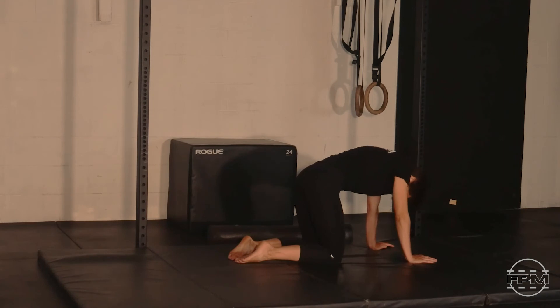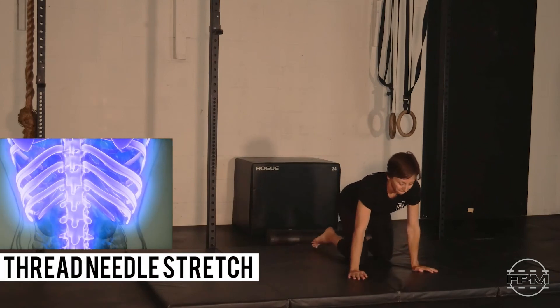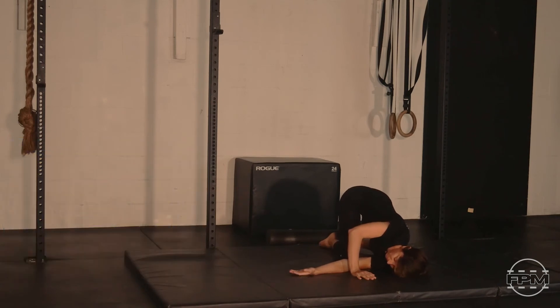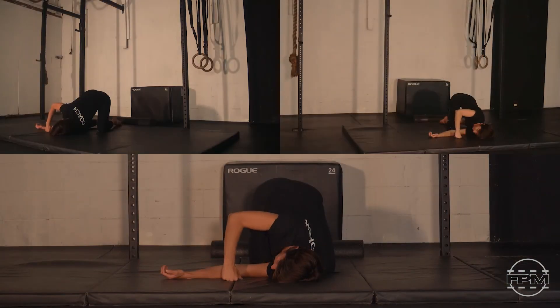Sometimes it can be helpful to find that second wind. Let's finish up this last rep with some force, moving to a left side thread the needle. From tabletop, just tuck that left arm through your right arm and right knee to get a little twist through that mid-back. Generally the further we twist that shoulder through the eye of the needle, the deeper the stretch we're going to get. The focus is on the twist through that trunk to allow that mid-back to move better. This tends to be a big limiter for people who struggle with overhead movement, so improving that rotation can actually improve overhead range of motion.